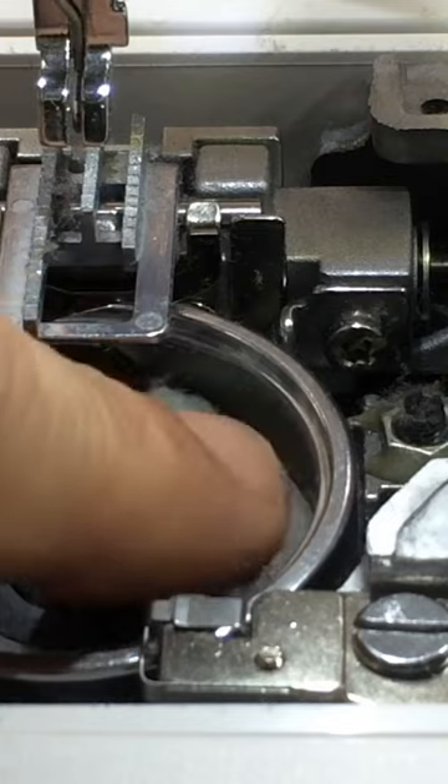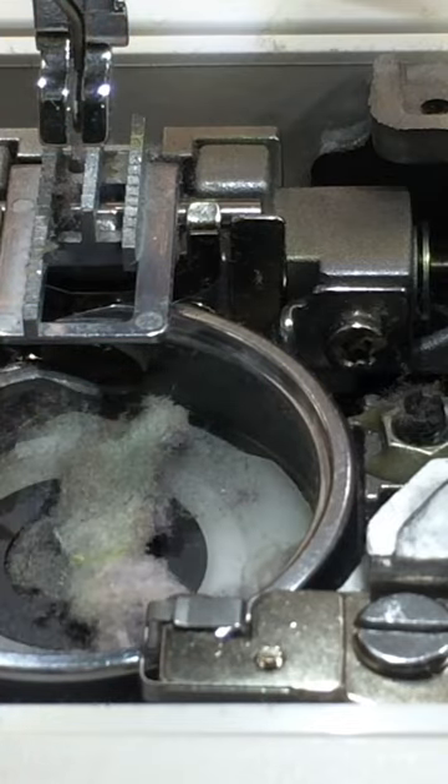The second hack is to clean under the bobbin case. Oh my goodness — just an incredible amount of lint has built up.